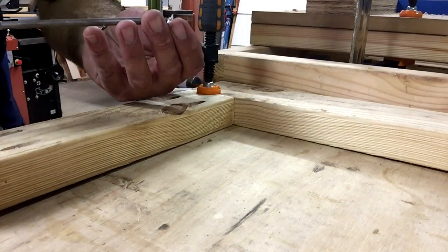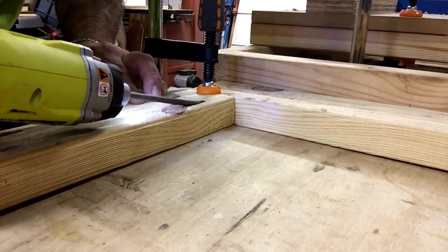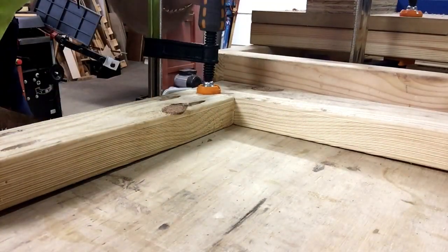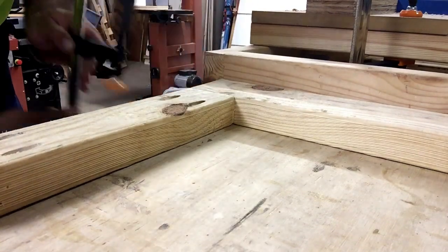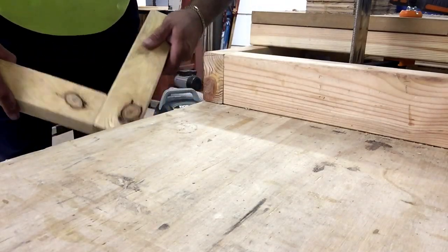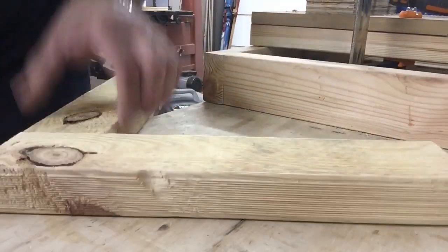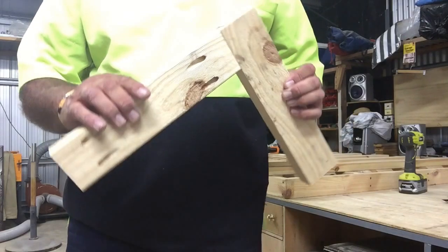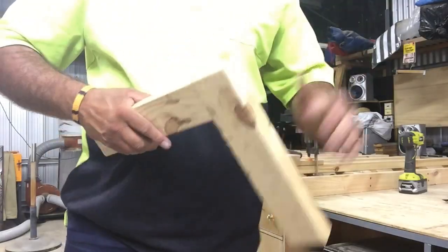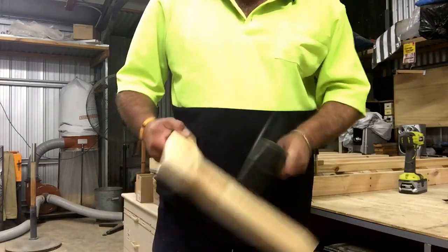These screws come in both a fine thread and a coarse thread. The fine thread screws are used in particular for hardwoods. As you can see here, we're just using some soft pine so the coarse thread is adequate. We've now locked our two pieces together — you can see this is rock solid, it's not going to come apart. You can always use a little bit of glue if you want as well.